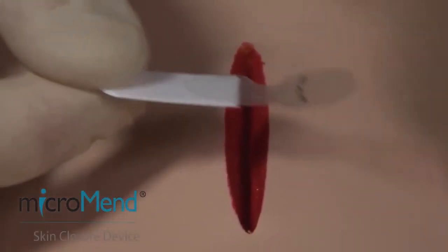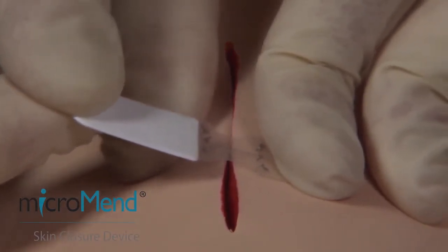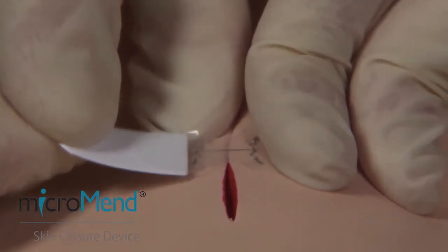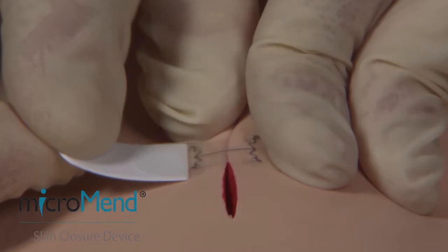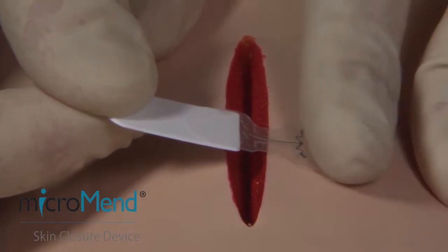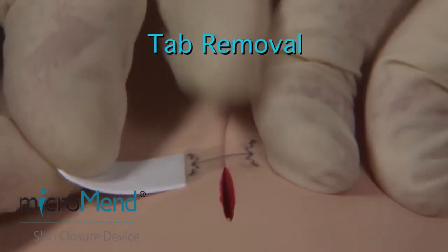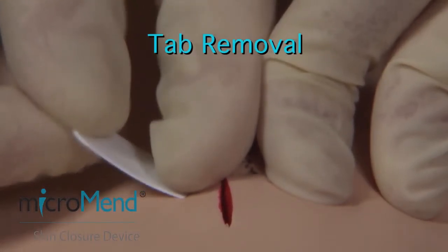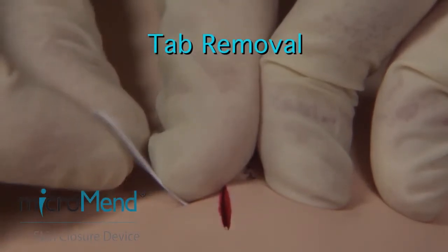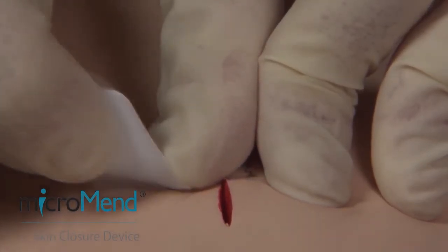Place the device over the center of the wound. Press firmly over the far side of the device to anchor the microstaples, and then pull across the wound using the white applicator tab. To remove the white applicator tab, press firmly over the microstaple area on the side of the device that contains the tab while pulling laterally to remove it.